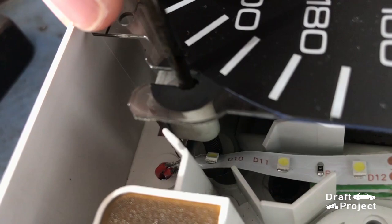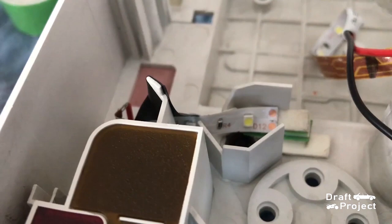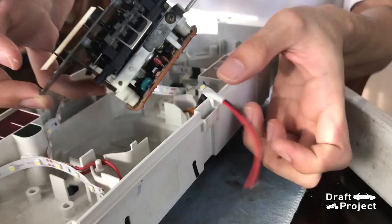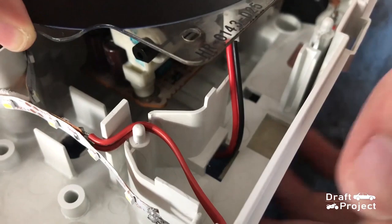I saw a problem with the fitment of the speedometer strip button. I need to bend the wires and angle the strip light so it won't block the strip button. This is how the setup looks like. The wires of the strip light for the speedometer will go in this direction, which leads to a rectangular hole.